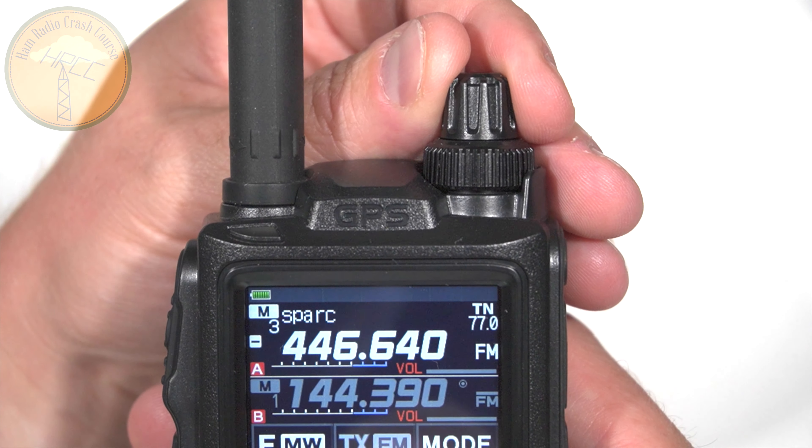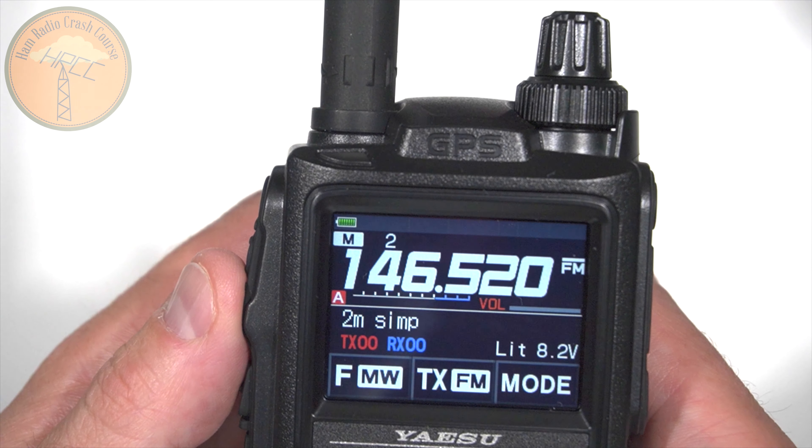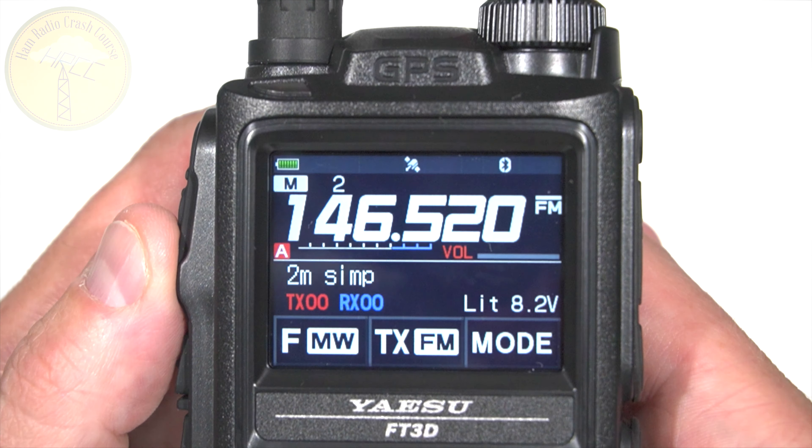One of the biggest things people are excited about — really just a software update — is full text memory names for your memory channels, which should have been in the FT2. Good on Yaesu for getting that in there, and it works and looks great. The screen is smaller than the FT2, but it is extremely vibrant and really nice looking. In daylight it can get a little washed out with not much contrast adjustment available, but it is still acceptable. By and large, it's everything I liked about the FT2 in an upgraded platform, and therefore it's still a buy.